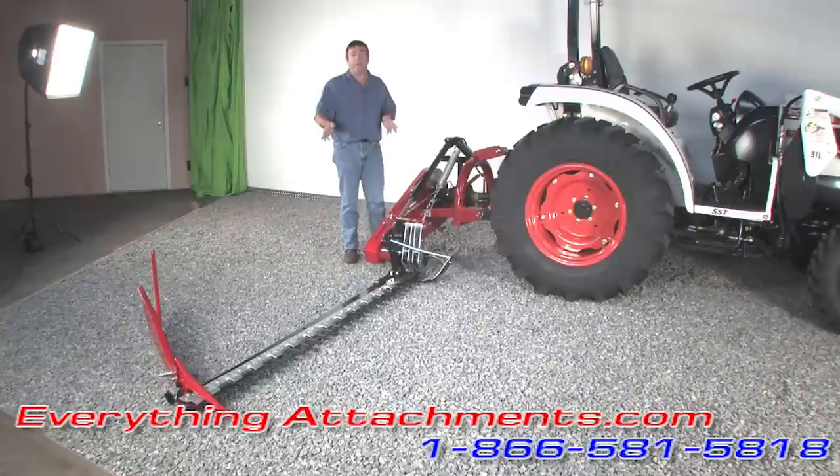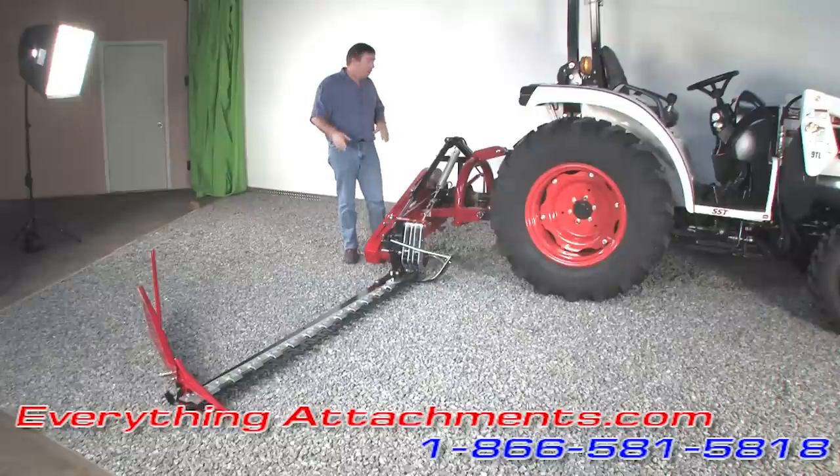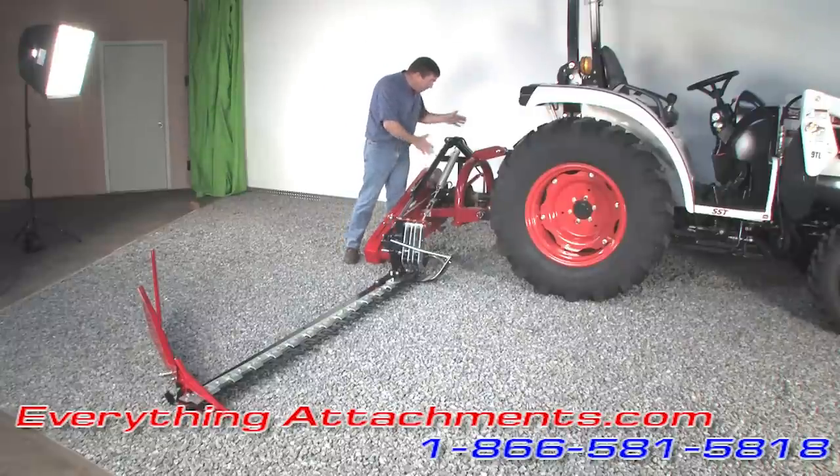This is a really heavy duty sickle, and if you go and buy some of the others you're going to notice this is in the middle of the price range but it's about as high quality as you're going to find on the market. We're going to switch the camera, bring it in close, and show you some of the main components and how it works.